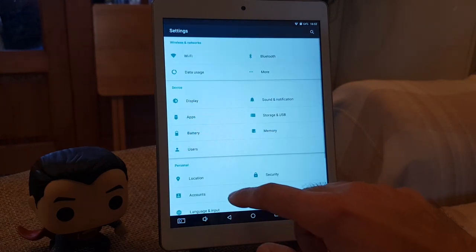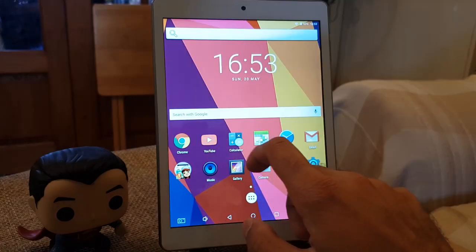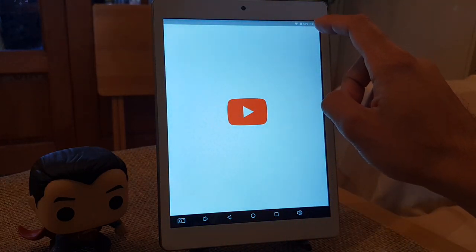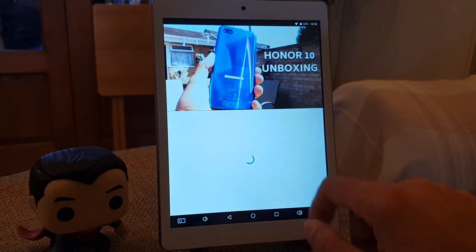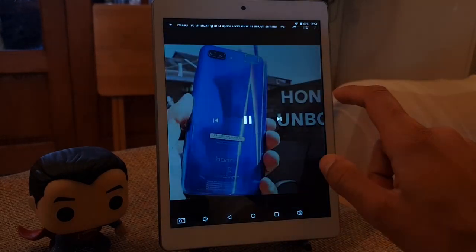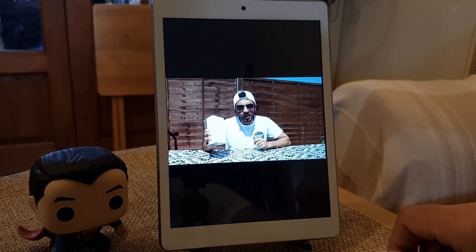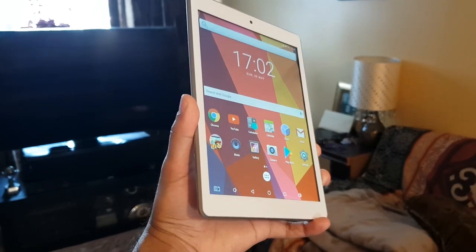In terms of video playback, I opened the YouTube app and it didn't lag in any way — it was pretty smooth and played pretty quickly, just as I'd expect from today's high-end smartphones. Here I'm playing back a video from my own YouTube channel and it was a pretty seamless experience.